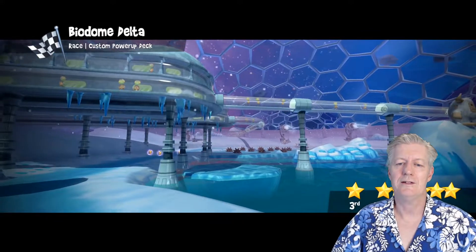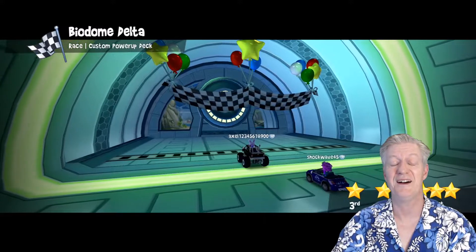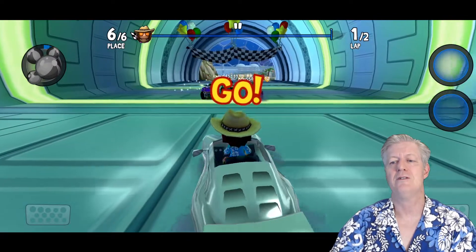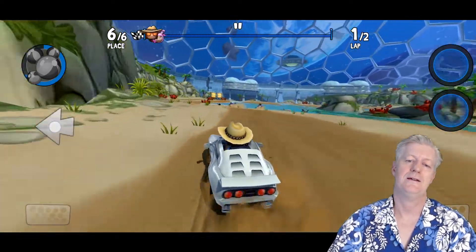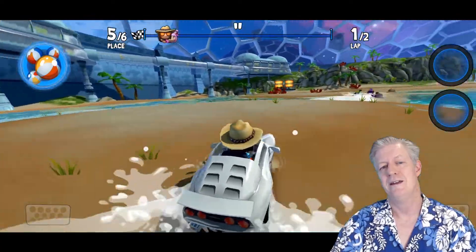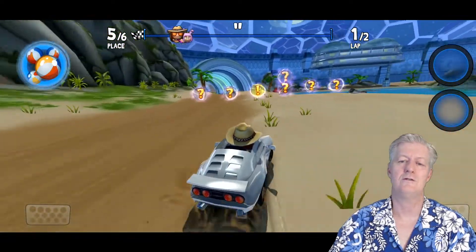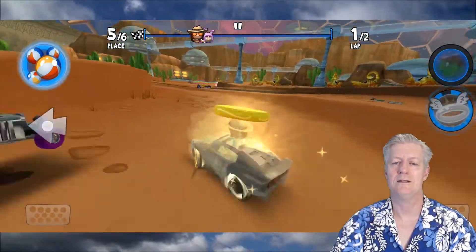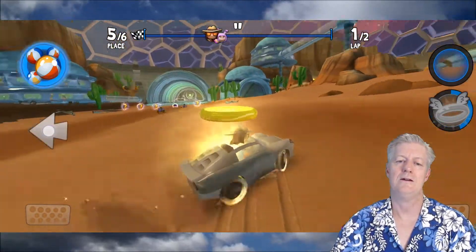Let's see if I can win while doing a video. I clicked the power button for a boost — I'm in sixth place, now fifth. Going over water really slows down your car. I got the halo power-up, which makes you untouchable so no one can touch you. Here's a shortcut — let me see if I can stay on this pathway.